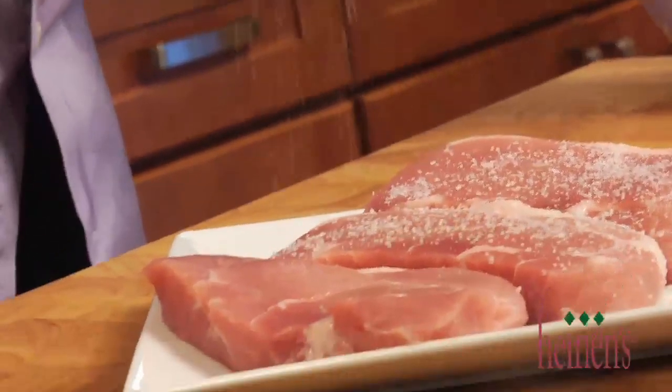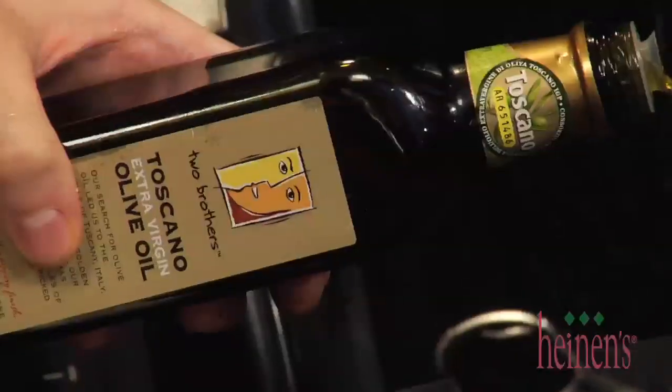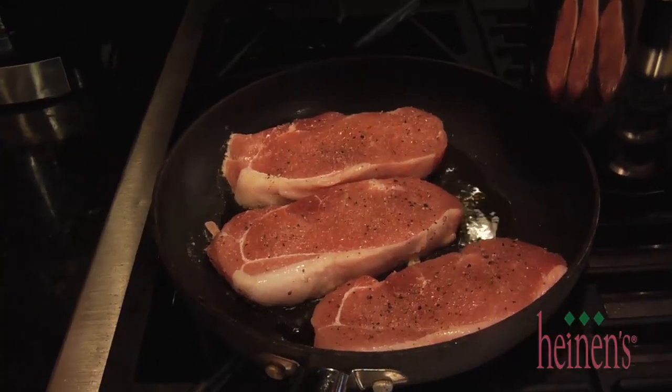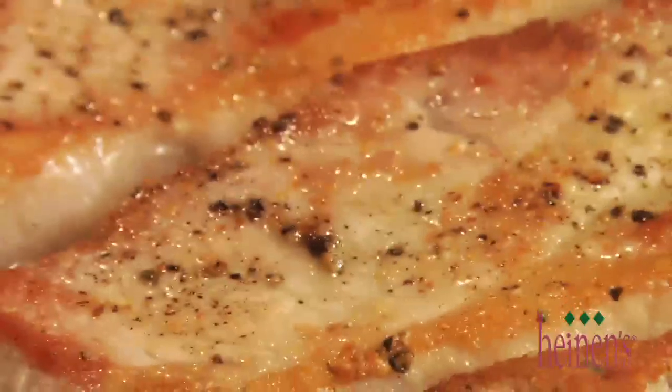Next, to get started on our pork, season both sides very well with salt and pepper. These pork chops are beautiful — they're Heinen's source verified and USDA certified. In a smoking hot skillet with a little bit of olive oil, we're gonna sear them until completely finished, brown on all sides, about medium to medium well in the center.